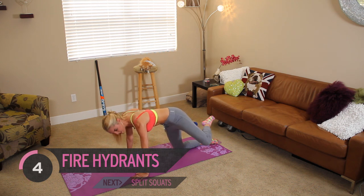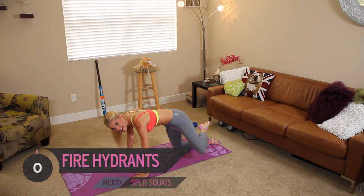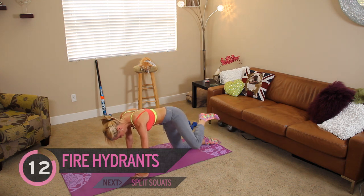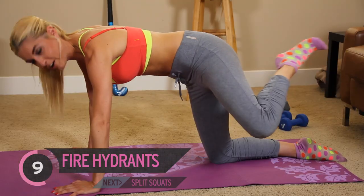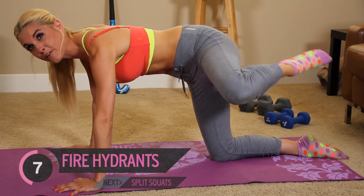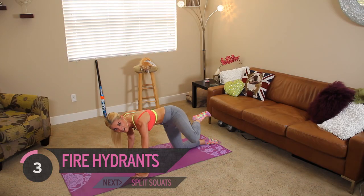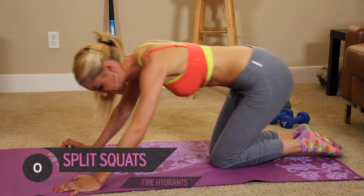We're going to take it onto those kicks — kicking it out to the side, 15 seconds of these. Just think about it — I know it's a long routine, but this is really going to help your butt. And if you do this every day, Miranda Kerr's butt is going to be on you.